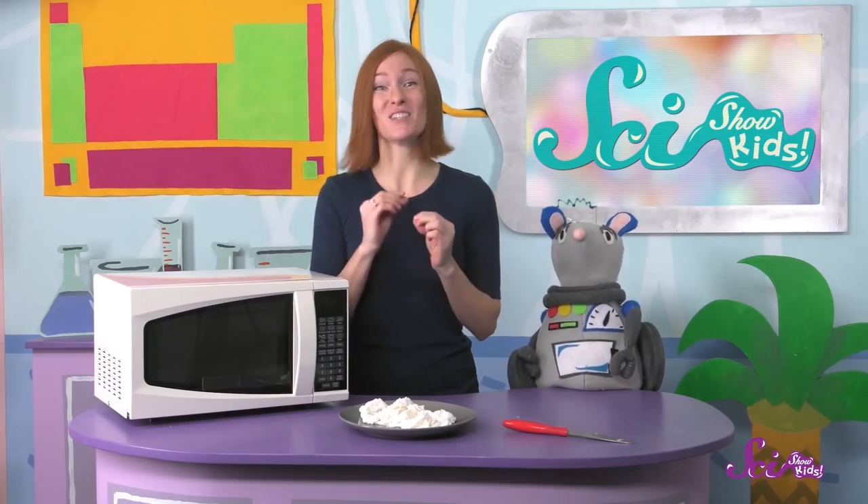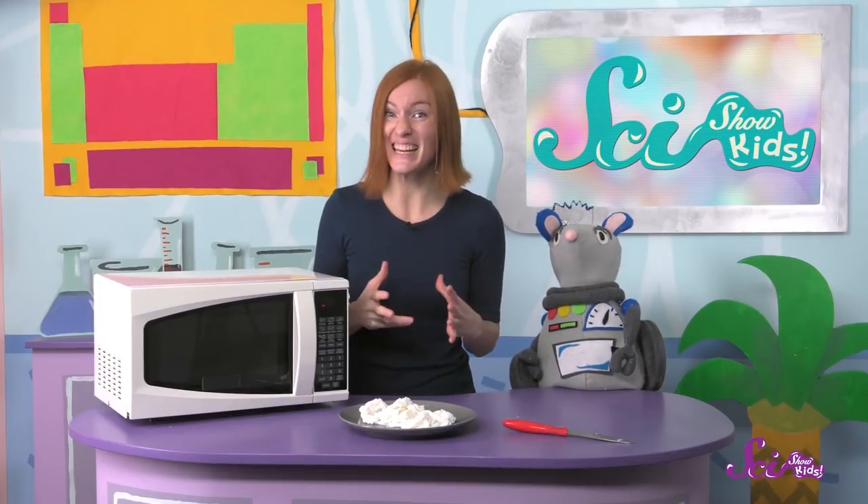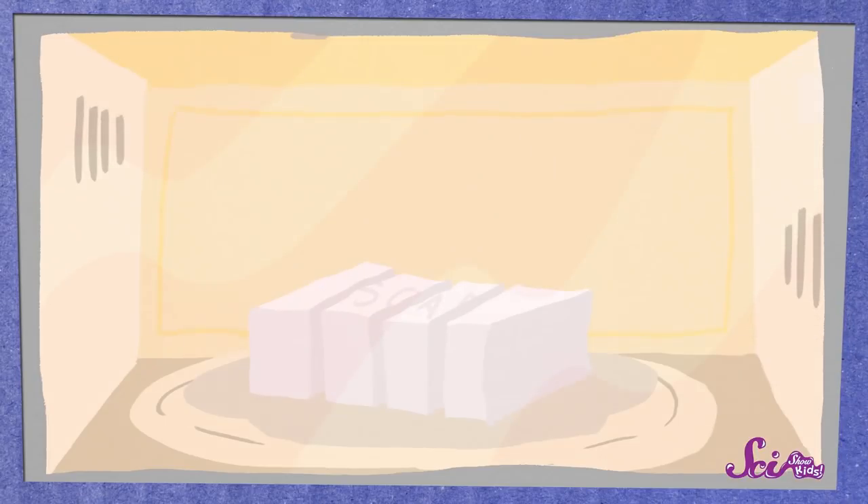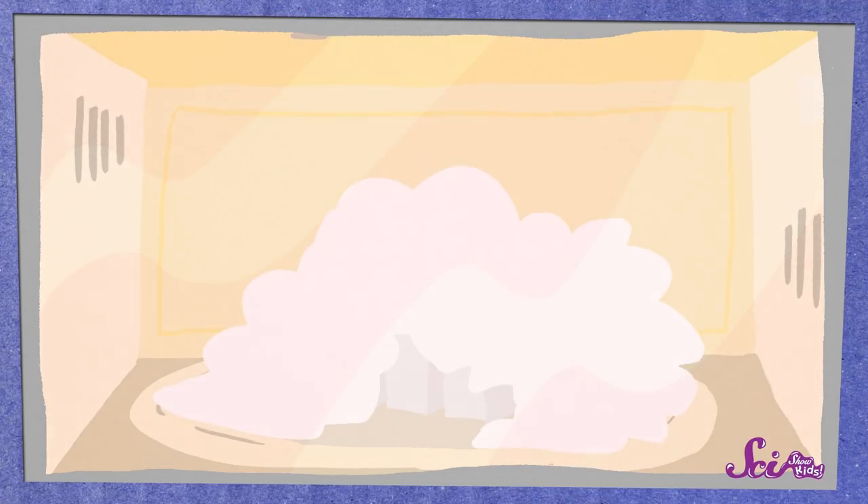But those little pockets in the soap don't have much room in them. So as the air and water vapor move around, they're trying to escape to somewhere they'll have more room, and that means getting out of the tiny air pockets in the soap. While the gases are getting more and more energy from the heat, the soap is getting softer. Until little by little, the air and water vapor start to push out on the soap from the inside, and the soap starts to expand and grow into this awesome soap explosion!